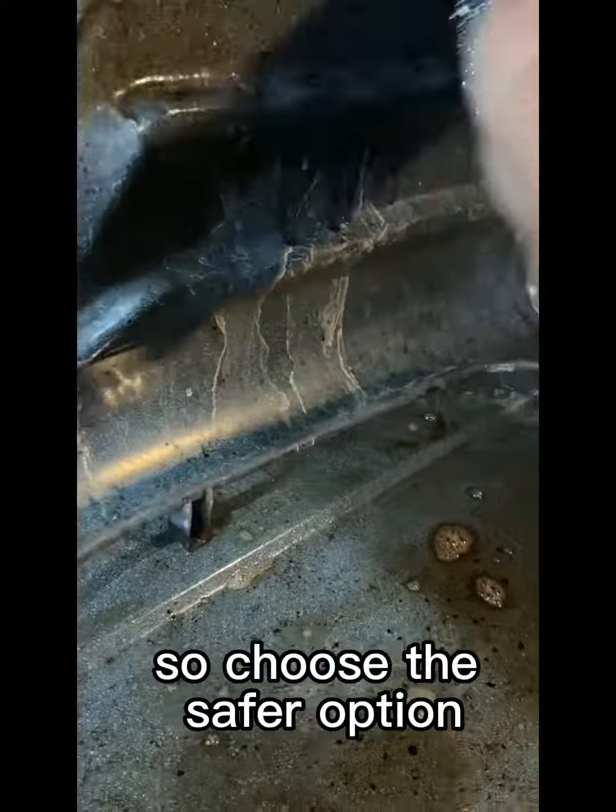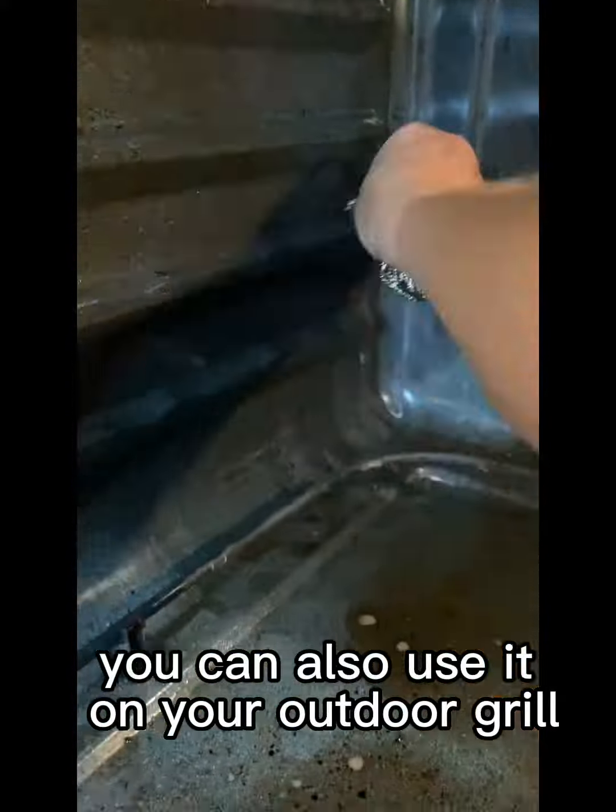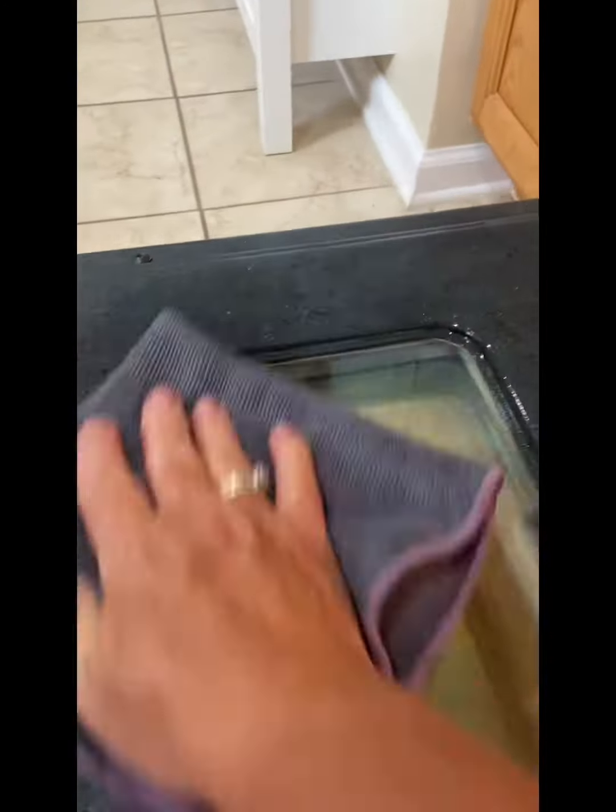So choose the safer option and try the Norwex Oven and Grill Cleaner. You can also use it on your outdoor grill, and your pots and pans and other bakeware. And just look at that oven!